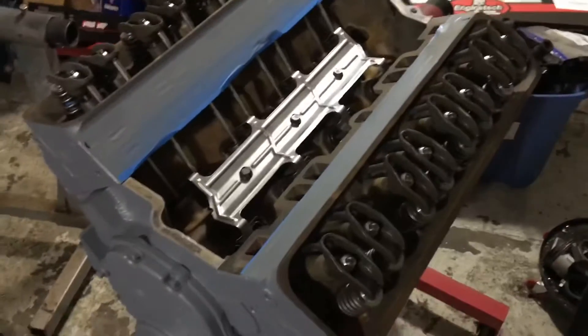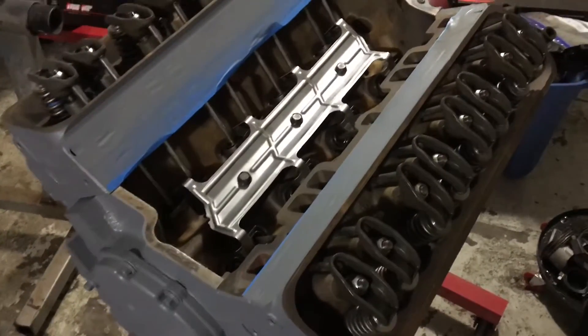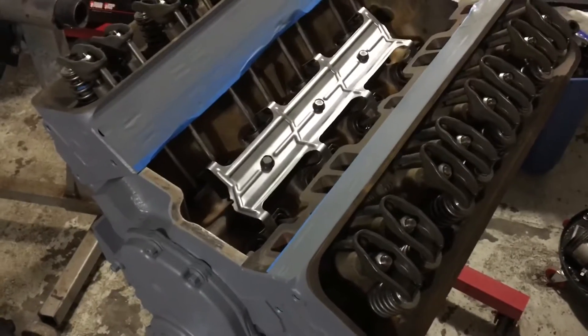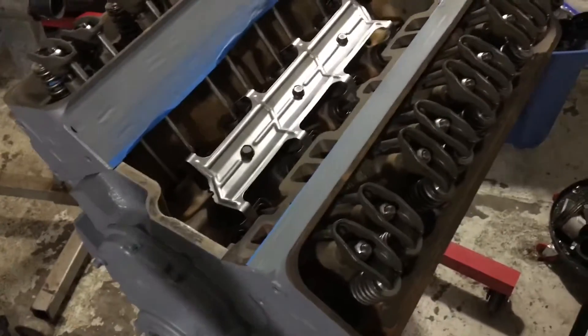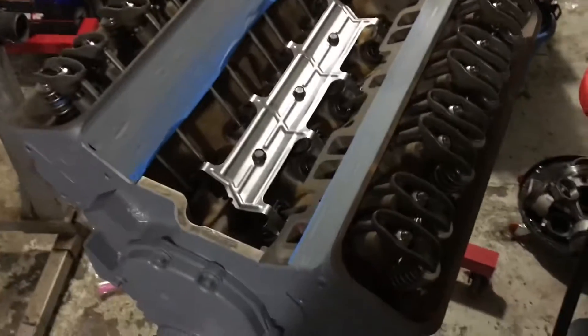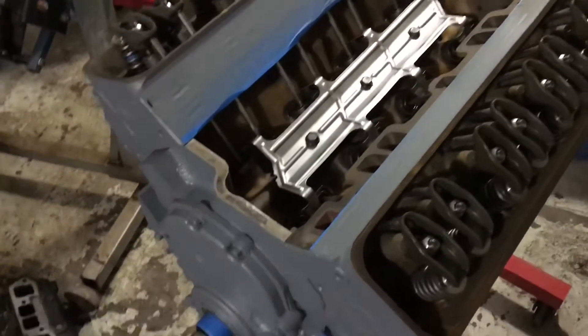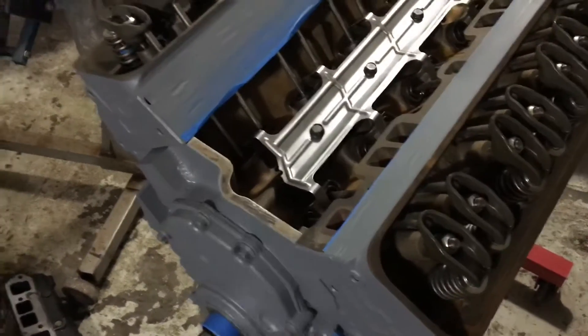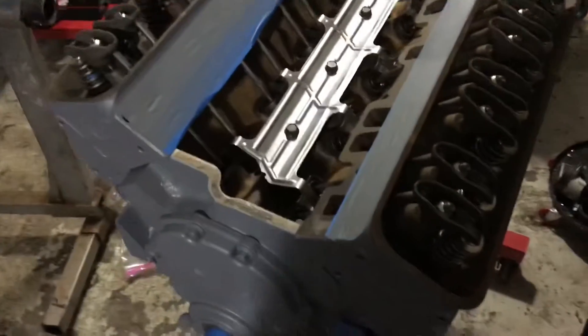As I'm putting this together, I want to explain that these are used lifters and there's no guarantee that they're going to work. What I'm going to do is try to inspect them as I'm adjusting these valves. I'm accomplishing two roles - adjusting the valves and inspecting these lifters to see if they're stuck or not.